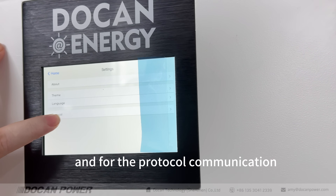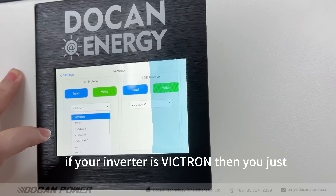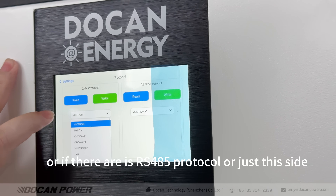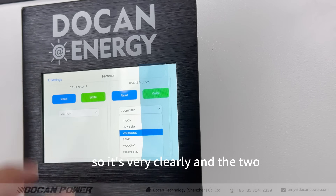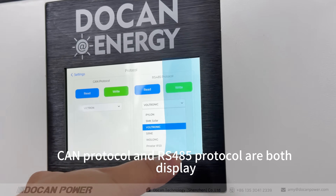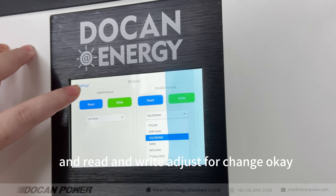For the protocol communication, we can use the LCD display to change it directly. If your inverter works with CAN protocol, just select CAN and click here. Or if it uses RS485 protocol, select that side. Both CAN and RS485 protocols are displayed clearly, making it very easy to set and read.